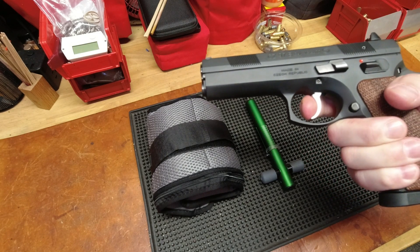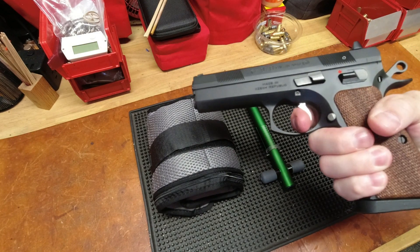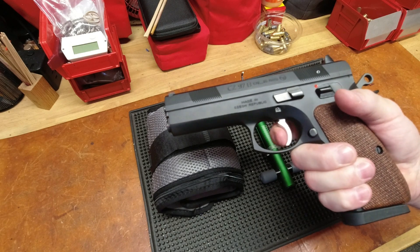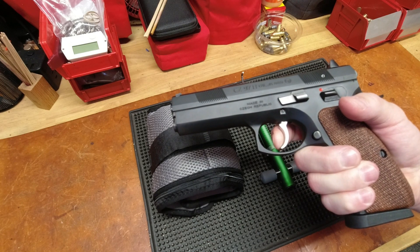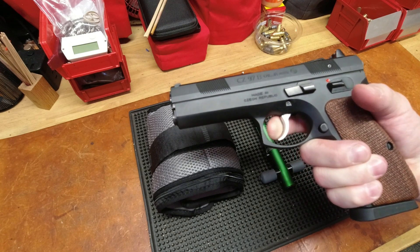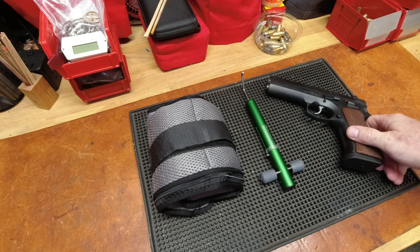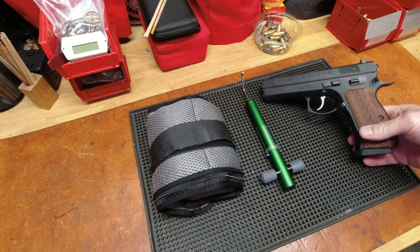The double-action trigger comes in at nine and a half to ten pounds, and in single action it's about four and a half to five pounds, but with a lot of travel. And the reset is really, really far as well. So I jumped online and started poking around for trigger spring kits.